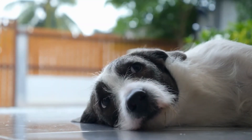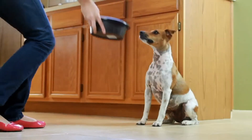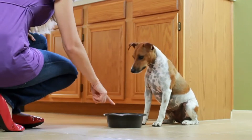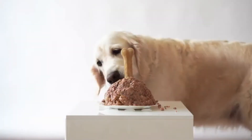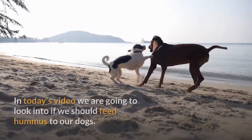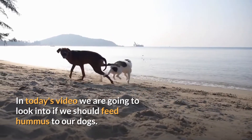Most people want to share their favorite food with their precious companion, their dog, especially when they think that a specific type of food is healthy and nutritious. They believe that it's a great food option for their canine. This is not the case with hummus, so people wonder if they should give hummus to their dog or not. Welcome to It's a Doggy Thing. In today's video, we're going to look into if we should feed hummus to our dogs.